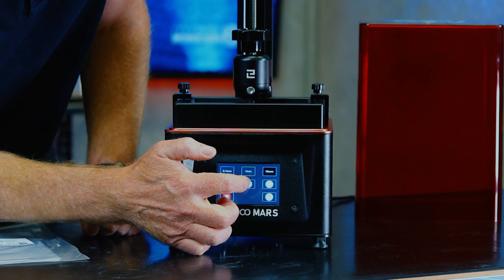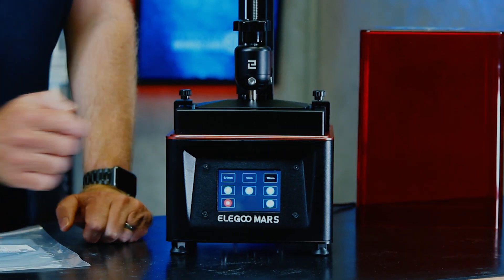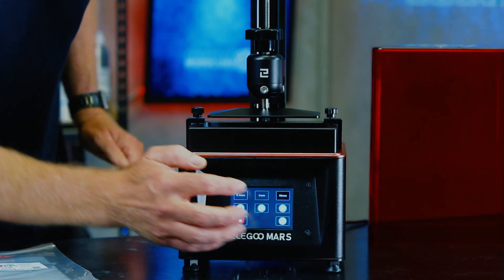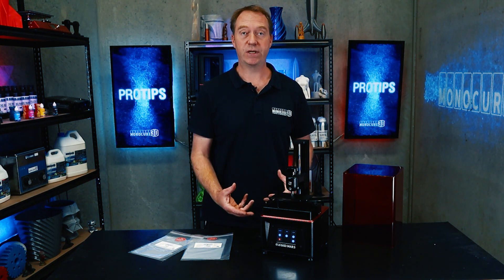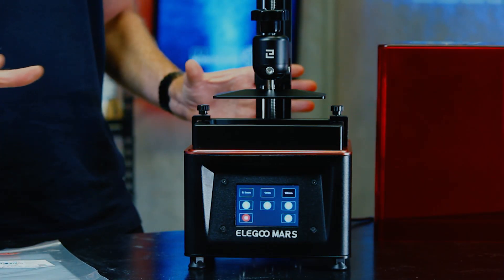Now I can raise the build plate up and put it back into position ready to print. It's a simple process and easy to do. It's a good thing to do when you get the printer new, but also a good thing to do if your prints aren't working as expected or aren't adhering to the build plate — just to check and have peace of mind that it actually is level and flat.